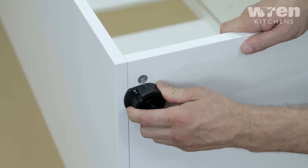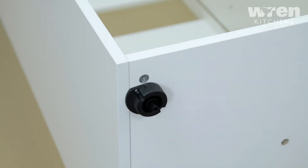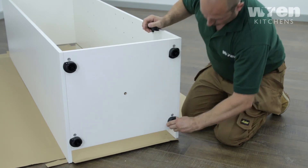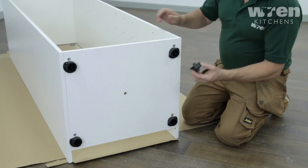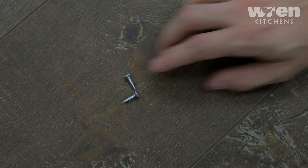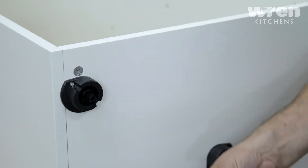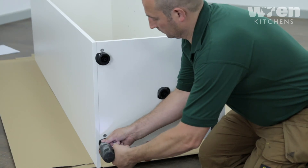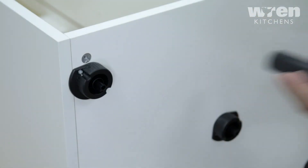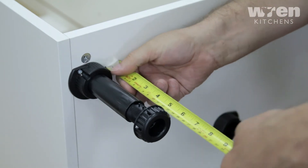When attaching the legs, ensure they are rotated as shown so the outer edge is supporting the end panels and fix into position. Push the leg firmly down into the leg base and adjust the height accordingly.